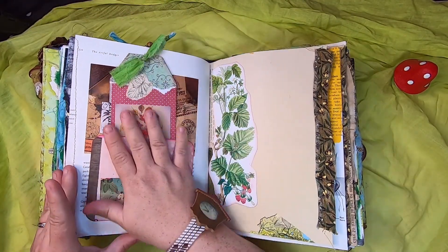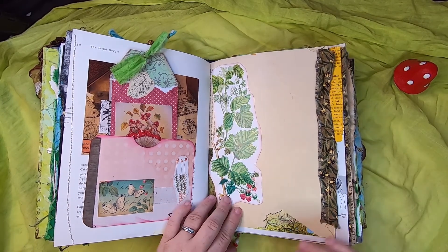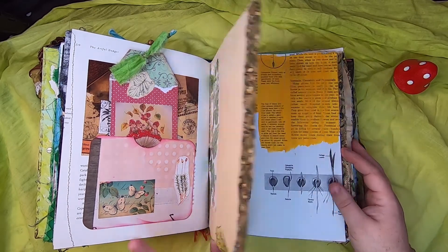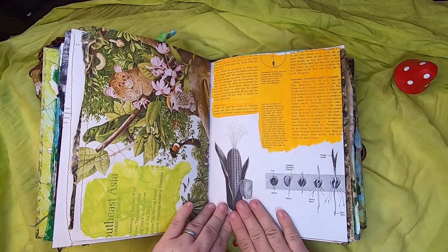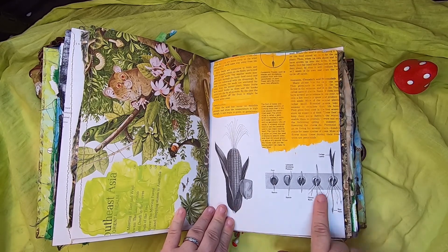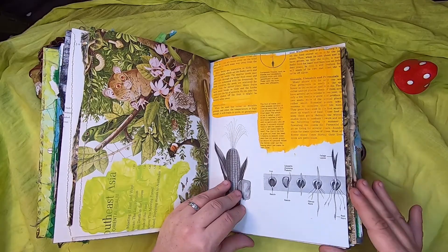I hope no one's playing a drinking game with how many times I'm going to say 'gnome' in this video — it's going to be a lot! Over here we just have some wild raspberry botanical, more of those cute animal pictures, and this page is all about the anatomy of the corn plant and seed and how it grows — I've just painted it yellow so you can journal there.